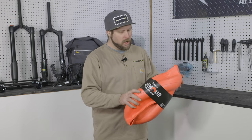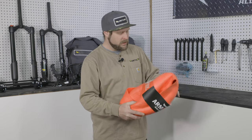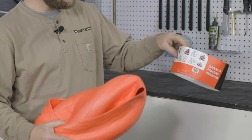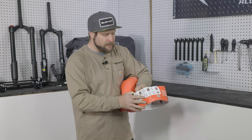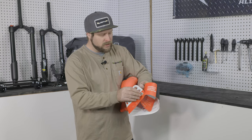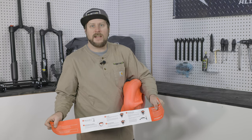To start, we're going to go ahead and remove the packaging sleeve. It has a lot of good information about the product on the back, and there's also a step-by-step guide to installing on the inside of the packaging.